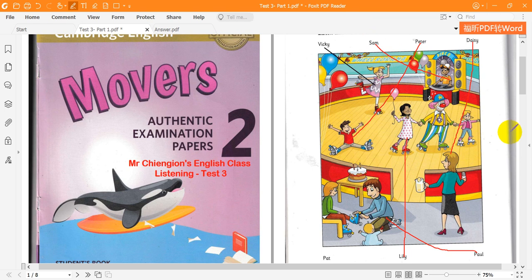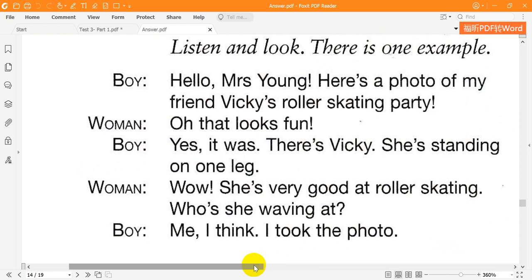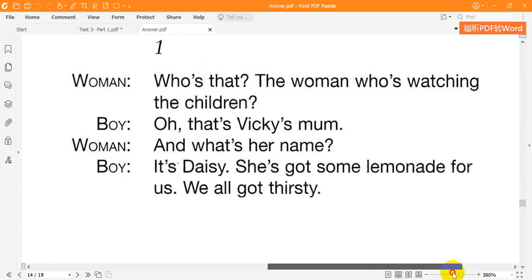Now listen to part one again. One. Who's that? The woman who's watching the children. Oh, that's Vicky's mum. And what's her name? It's Daisy. She's got some lemonade for us. We all got thirsty.